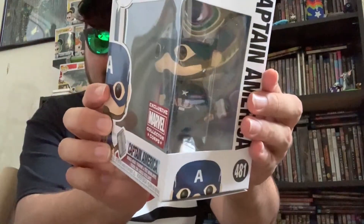Next up, I think this is the pop that leaked or that people are most excited about: Captain America with Mjolnir. A pivotal scene in the movie, very enjoyable — I remember people were clapping and excited when this happened. Very cool. I'll definitely be keeping this one. Usually I trade or do everything else to get the ones I want, but I really like this one.